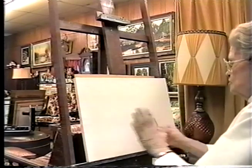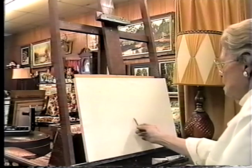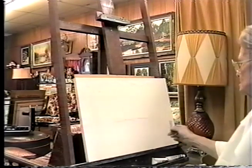The first thing you do on any painting is the horizon line, especially if you're doing a landscape. And you never try to put it in the middle.